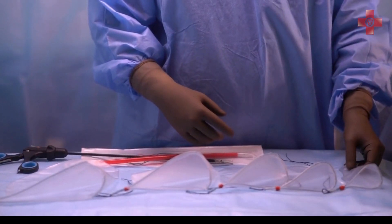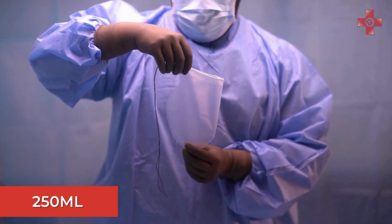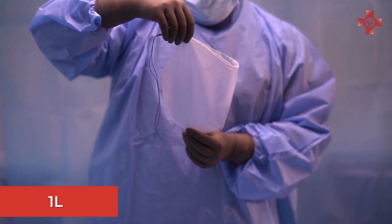Our endo bags are available in a range of sizes to suit different surgical needs: 125 milliliters, 250 milliliters, 500 milliliters, 1 liter, and 1.6 liters. To learn more about our products, visit our website.